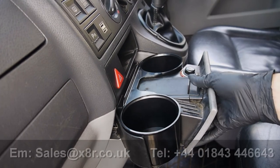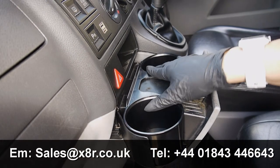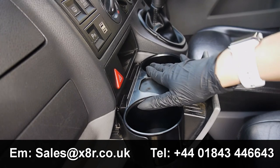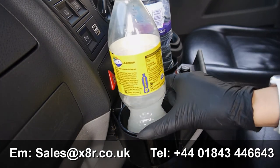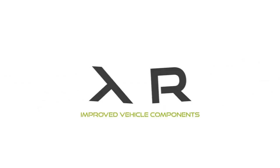This insert can be purchased on our website, eBay or Amazon store. For more information, please contact us on the phone number or email address on the screen. Alternatively, visit our website at www.x8r.co.uk. Thank you for watching this X8R video in collaboration with Aircord Classic and Custom.